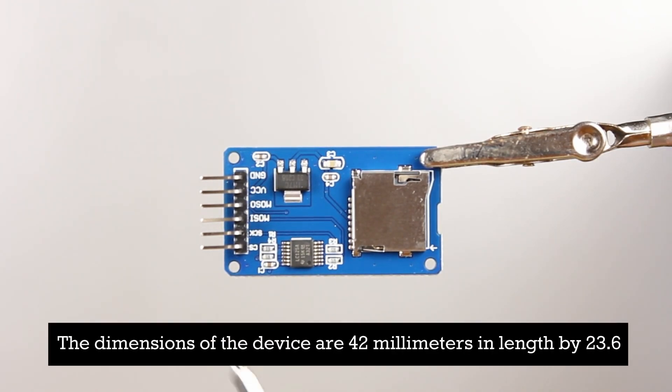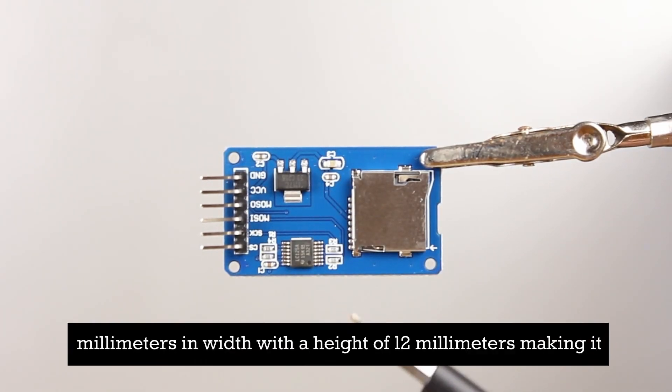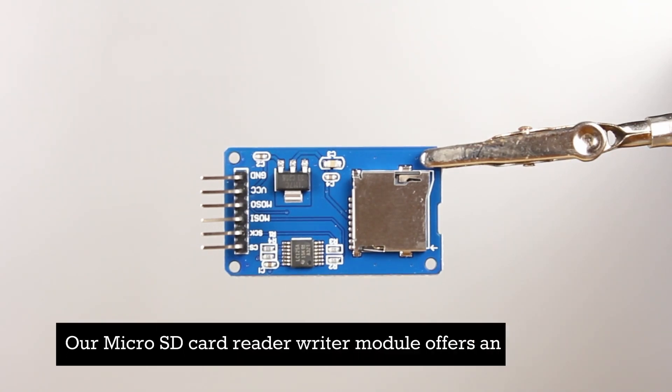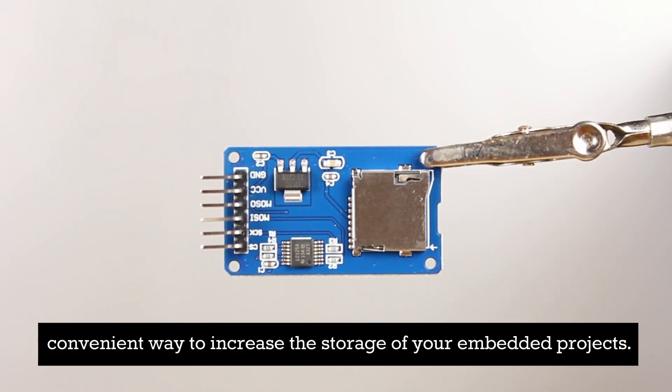The module operates within a temperature range of negative 10 to positive 75 degrees Celsius. The dimensions of the device are 42 millimeters in length by 23.6 millimeters in width with a height of 12 millimeters, making it compact enough for various applications. Our micro SD card reader writer module offers an efficient and convenient way to increase the storage of your embedded projects.